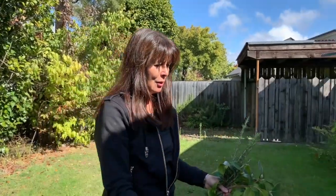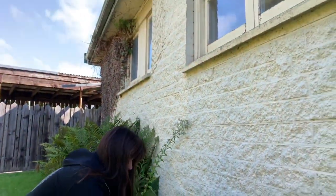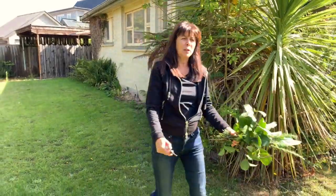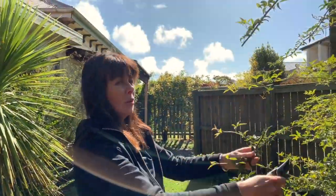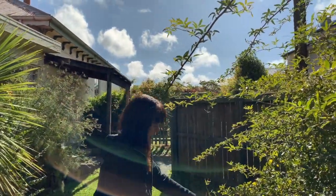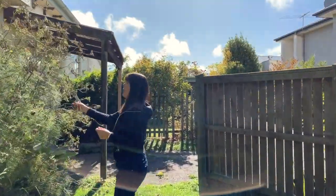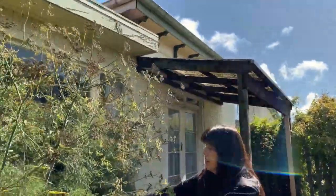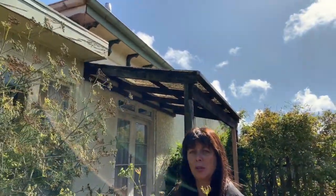Over here we've got some beautiful calla lily leaves which are nice. And here we've got some nice rose foliage — this won't last too long but if you're doing something for a day. And here we've got some delft; it's a little bit past it now but the delft flowers are really lovely and nice to use as well.